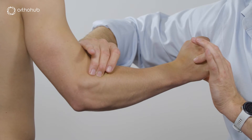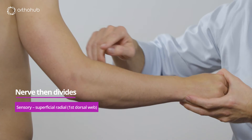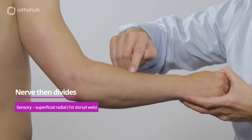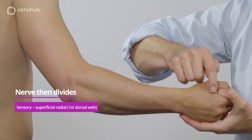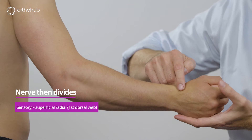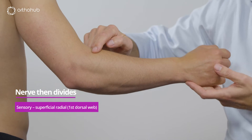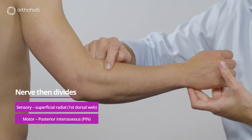Exactly after this point the radial nerve then branches. It runs into its long sensory branch, the superficial radial nerve, that runs down the forearm all the way to bring sensation to the first web space. It can be quite a small or quite a large area, but always over that first web space. The other branch is the posterior interosseous nerve.